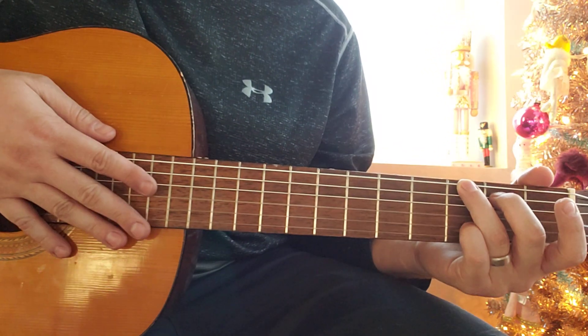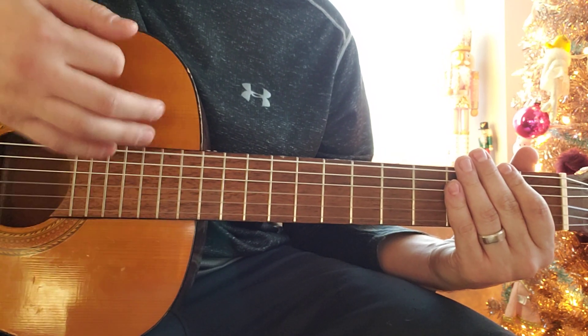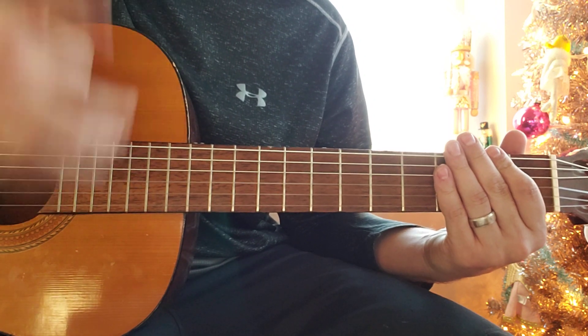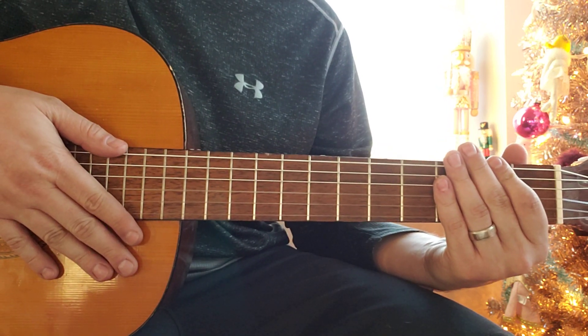The strumming pattern for the whole song is: down, down, up, up, down, up. Down, down, up, up, down, up — like that.